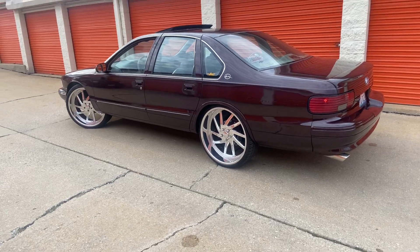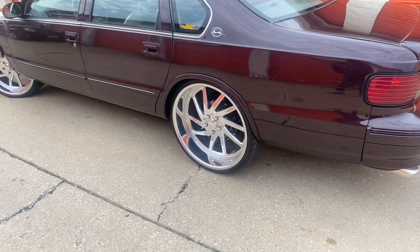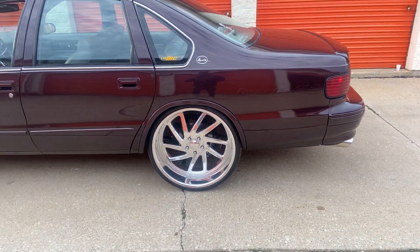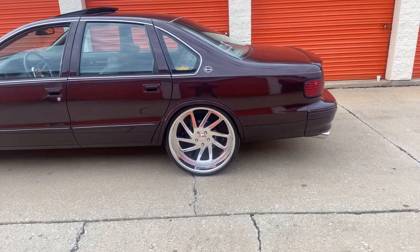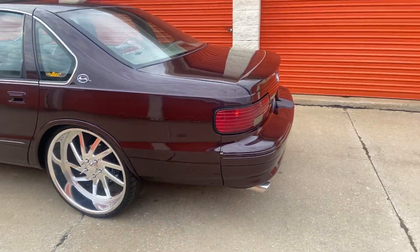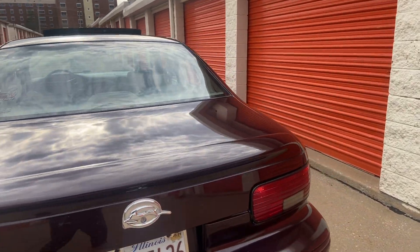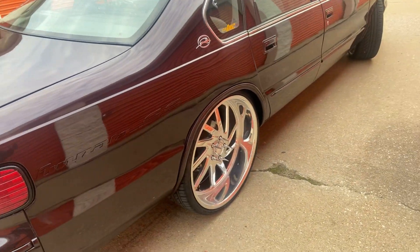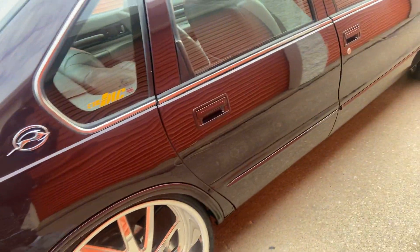I think I'm gonna go with the coilovers in the back, probably next week. You can get them for a pretty decent price — keep the ride on the back sturdy. And probably go with some knuckles in the front, or I may put coilovers on the front too, though I don't think a lot of guys do that.